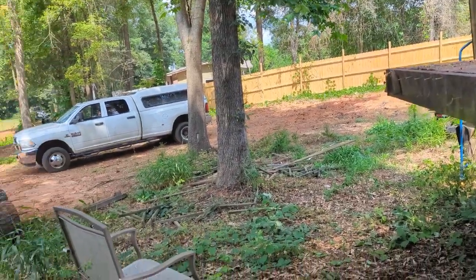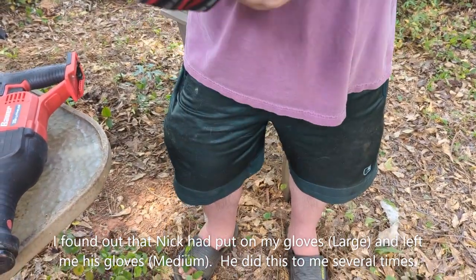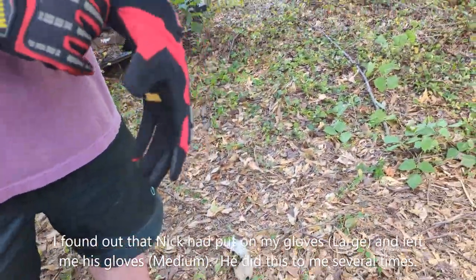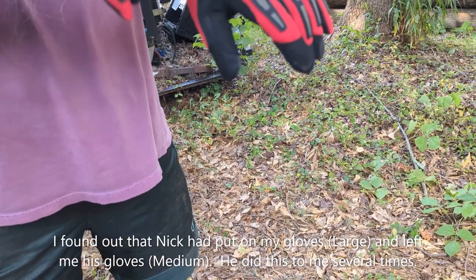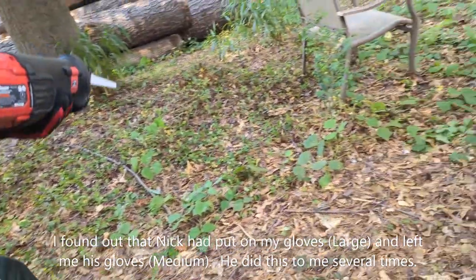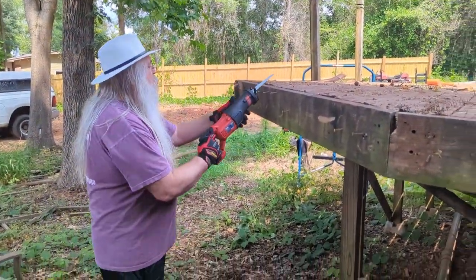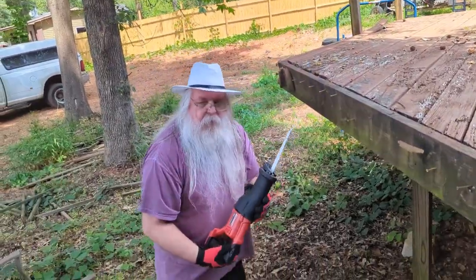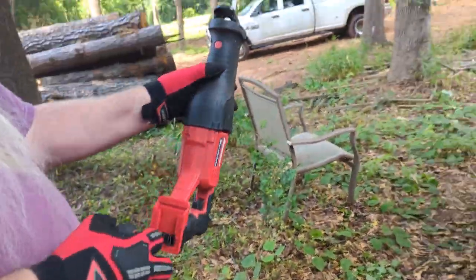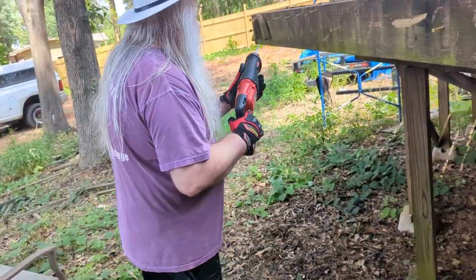I tested these gloves and they fit on my left hand, but the right hand is tight as hell — I need extra large instead of just large. All right, all right — big fat hands, big fat arms, big fat belly. All right, here we go — we're going to try to cut this out. Oh, it would help to have a battery! Yes, put the battery on there. I'm not exactly the smartest person in the world.